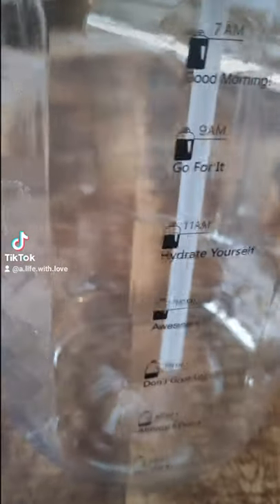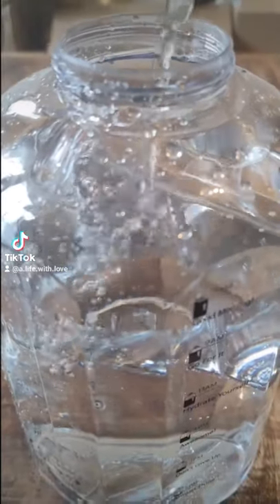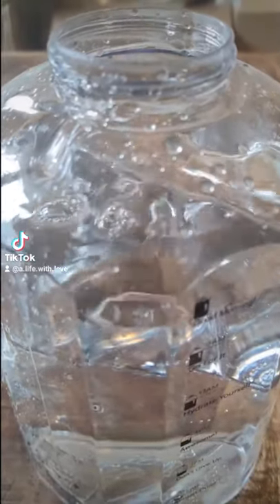The bottle has a time marker on one side and a measuring scale on the other. It holds 2.5 liters of water, or an equivalent of about 10 glasses of water.